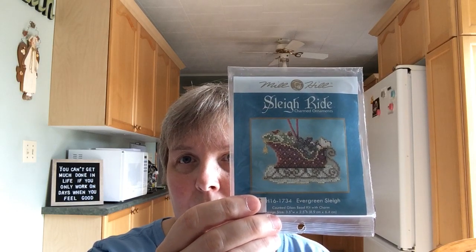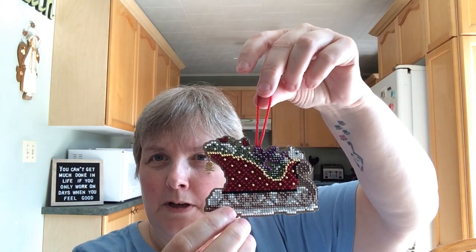Those are the stockings I made for my daughters. I'm toying with the idea of making them for my husband and I too. I have a couple of finishes since I last saw you — one was actually a start and a finish. I purchased this Mill Hill kit; it was my first one. I was a little worried about the beading, thinking it might be challenging or frustrating, but it was really fun. Here's the little sleigh — it took me about a week. The day I finished it I went online and ordered more.